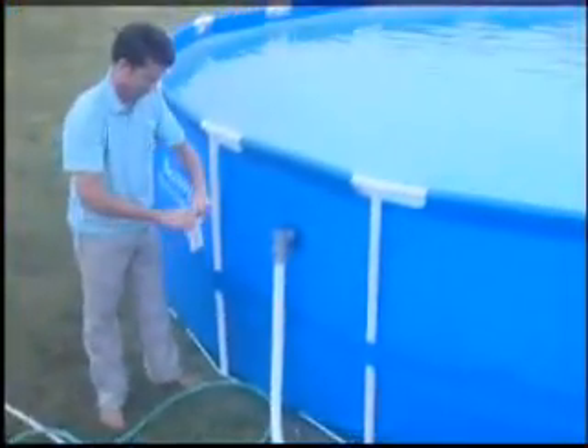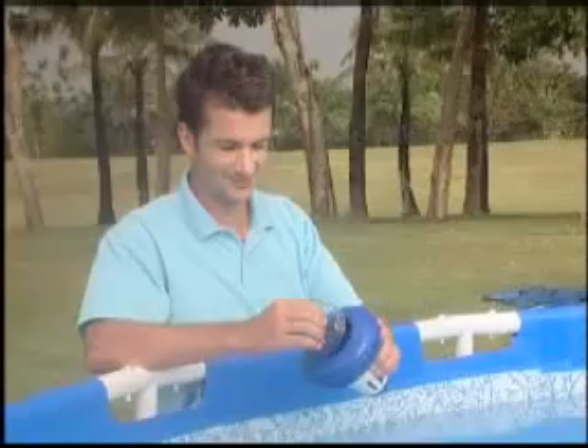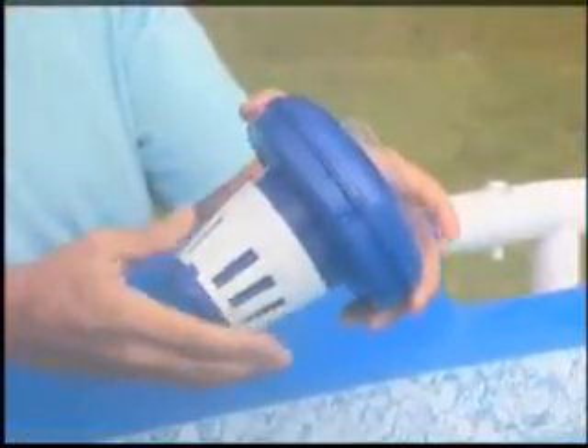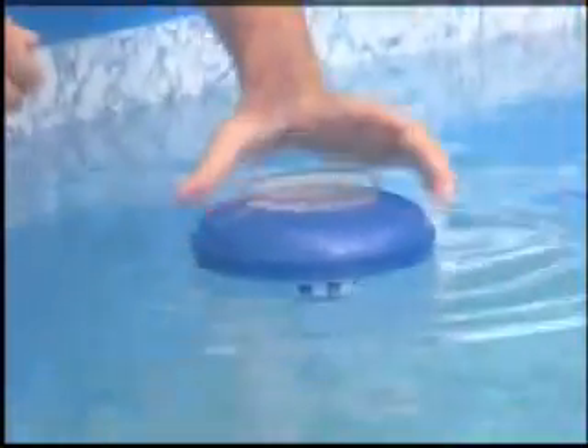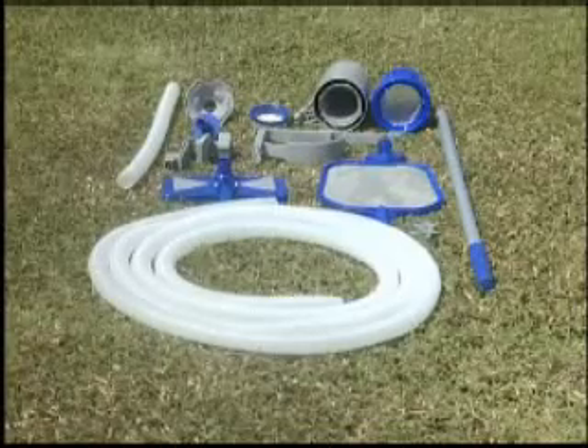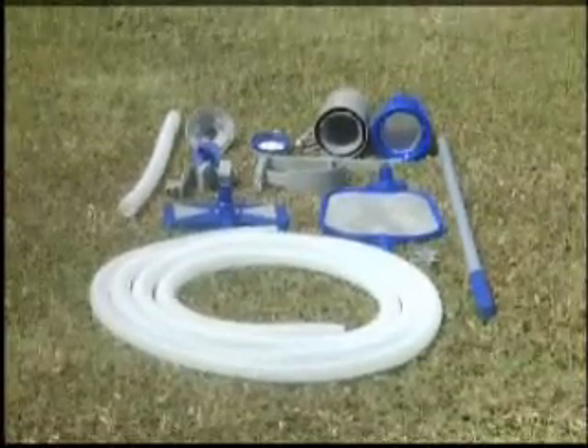Once you have cleaned the pool, remove the collection bag and rinse it. Some Bestway pools come with a chemical floater. All Bestway pools require the use of pool chemicals. Consult your local pool supply retailer for information about chemical maintenance. Some Bestway pools come with a deluxe pool maintenance kit. Working with a filter pump, the deluxe pool maintenance kit can be used as both a skimmer to remove surface debris and a powerful vacuum to clean the pool liner.